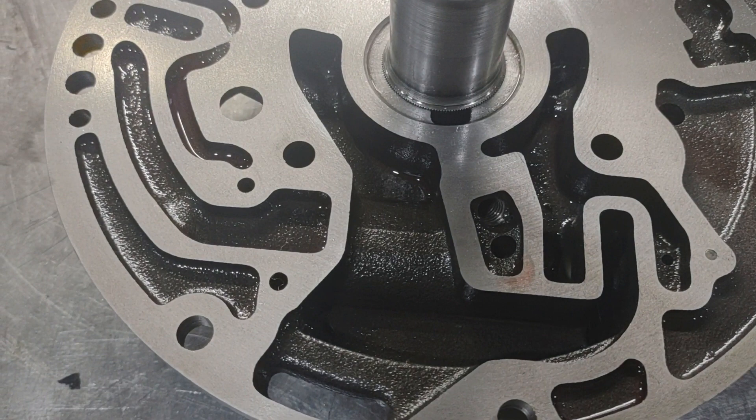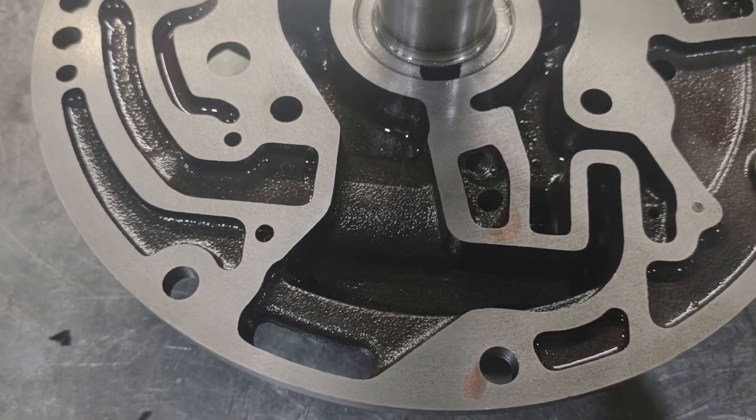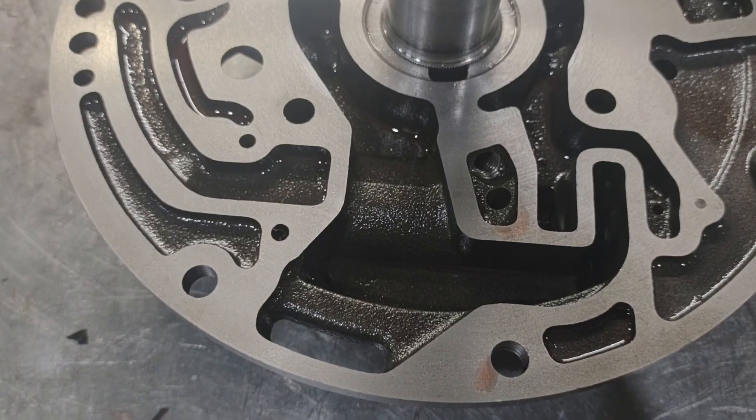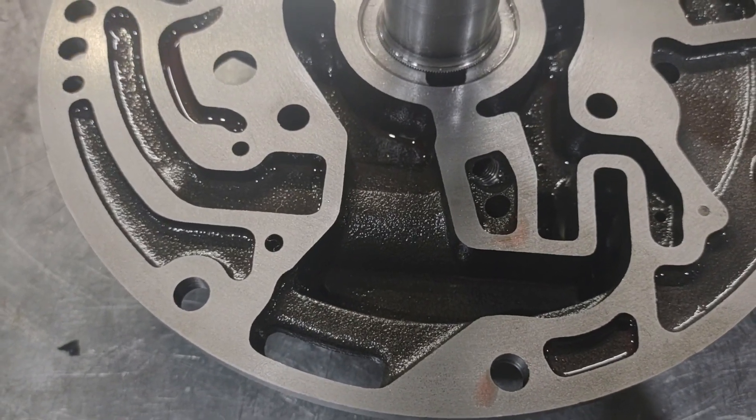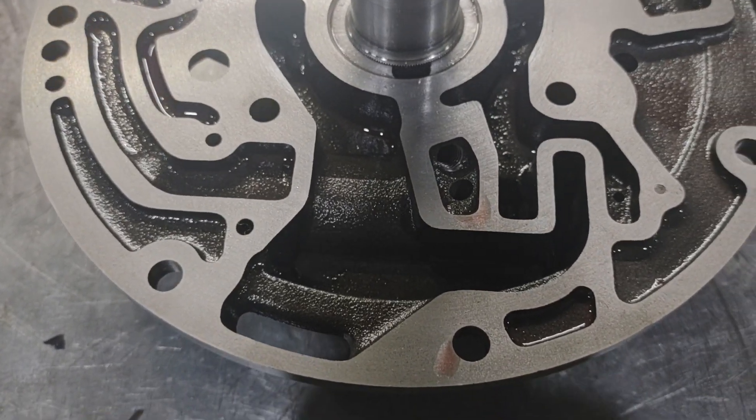It's the same on a Powerglide, the same on a Turbo 350, the same on a 4L60, 4L80, and Turbo 400. On a 350 or Powerglide it happens in the valve body rather than in the pump, but the way the regulator valve works and the way it charges the converter circuit are essentially the same.